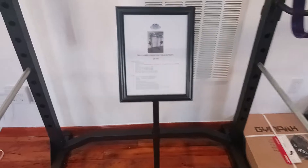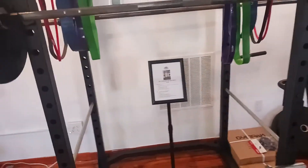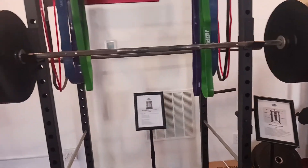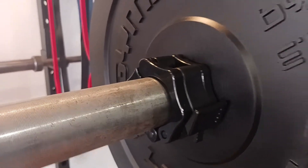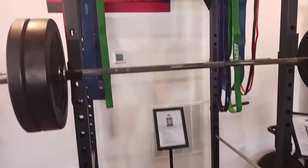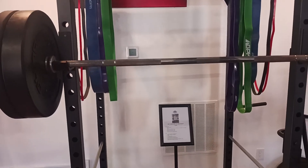This power cage has a 1,000 pound capacity. If you get the fully loaded option, it comes with the 7 foot 45 pound bar, a set of Olympic collars, 4 45s, 2 25s, and 4 10s.